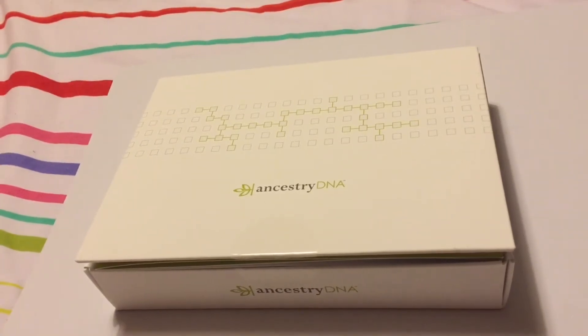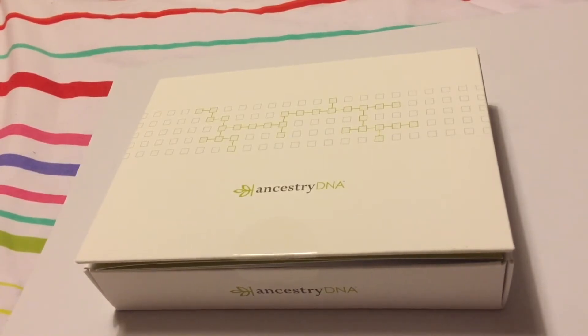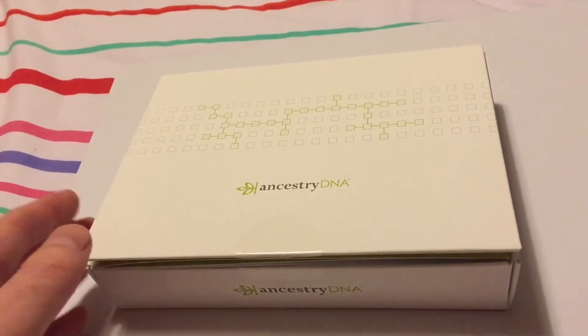Yesterday my AncestryDNA kit turned up in the post. I ordered it on the Friday and it turned up on the Tuesday, so it was super fast. I'm going to keep a video log of what's included, what I've done, and then obviously later on the results of the test. So here we go, let's have a look.